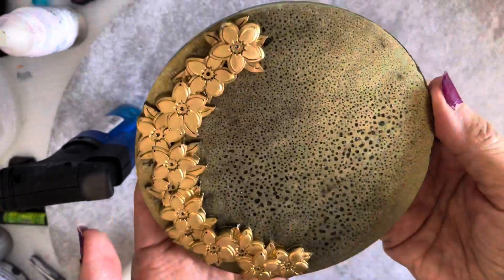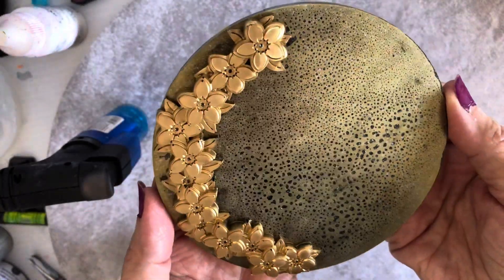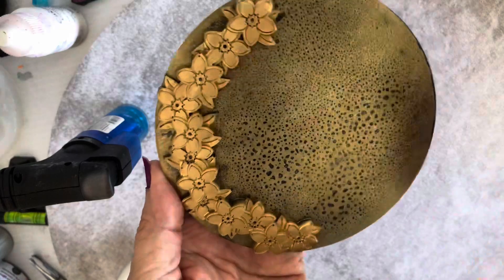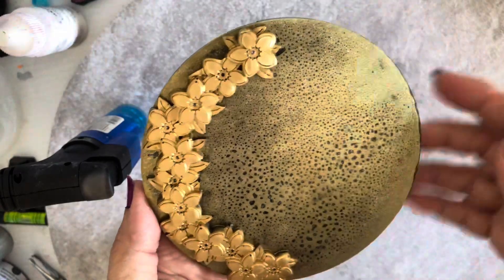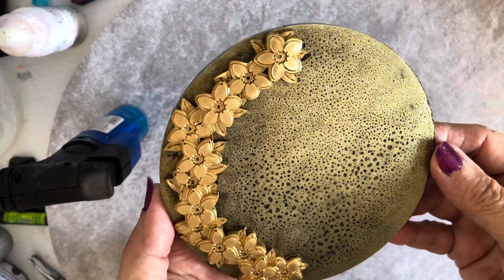So this is another way of doing a pretty mould — it's a lovely mould. Thank you very much everyone for watching. Please like and subscribe, and thank you to all of those who watch my channel all the time. Bye for now!